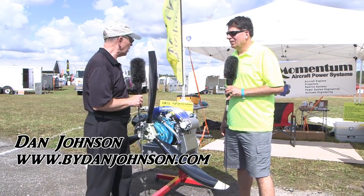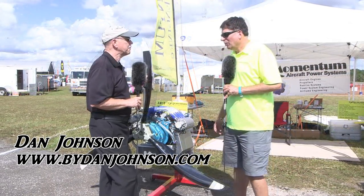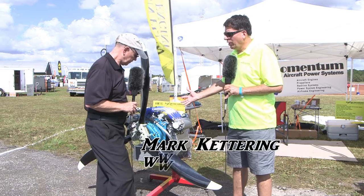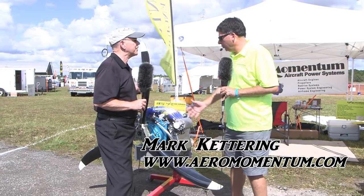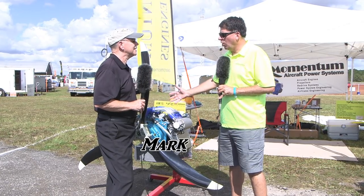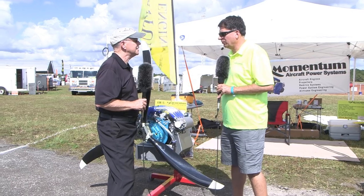I'm Dan Johnson and I'm going to talk to Mark Kettering from Aero Momentum Aircraft Engines. We build brand new engines using 100% brand new parts from Suzuki. We start with a factory new bare block and blueprint and build the engine from scratch.